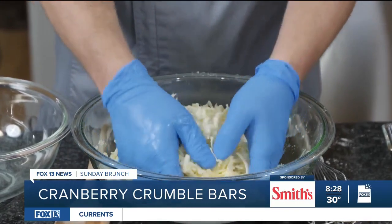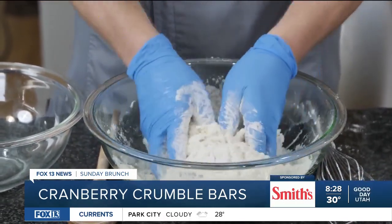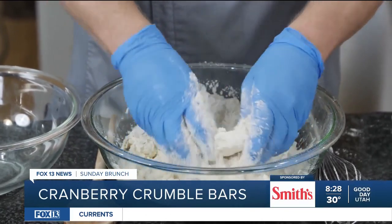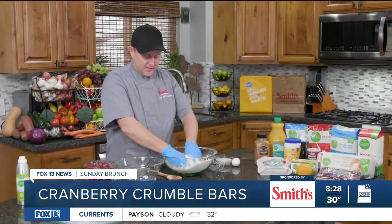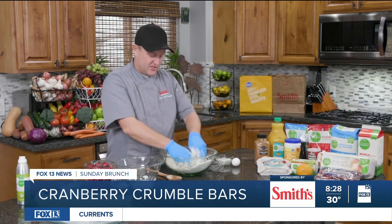Now that I've got my butter grated, I'm just going to work it into the flour with my hands until it starts to form small, pea-size pieces. Mixing it with your fingers is the best way to do this until you get that consistency of small peas. It takes just a couple of minutes.